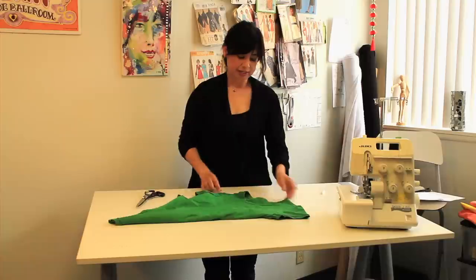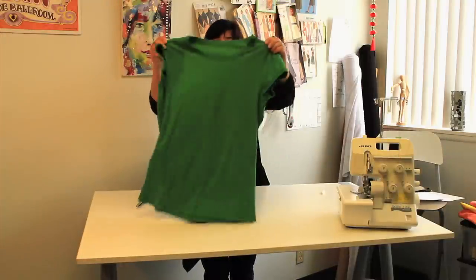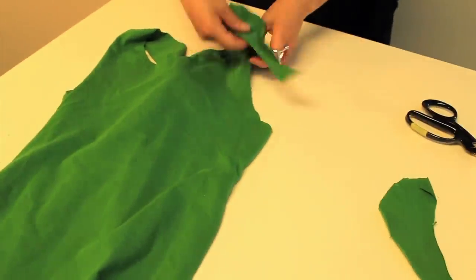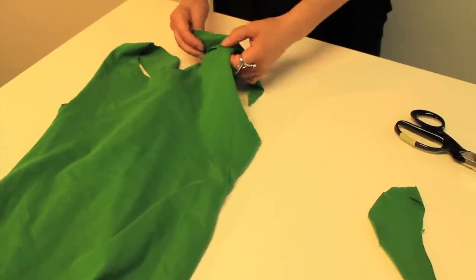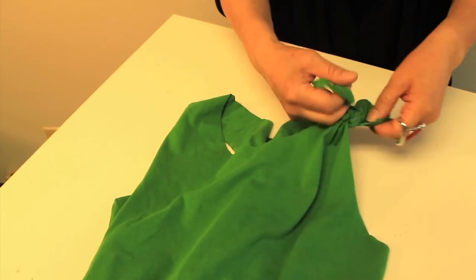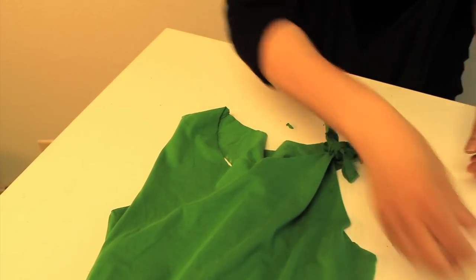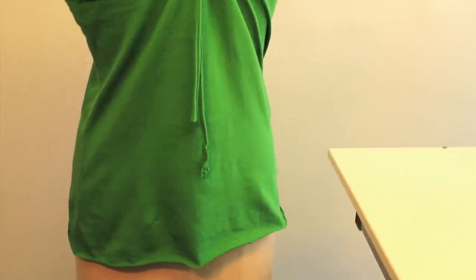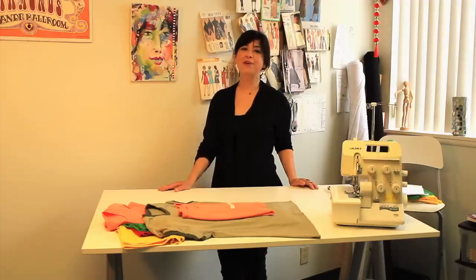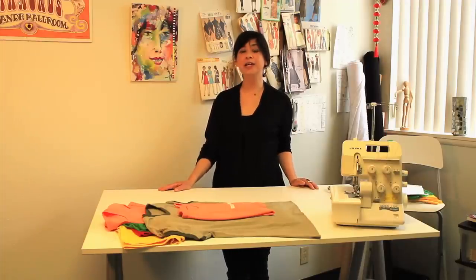To conceal the shoulder seams of the racer back tank top, you can use those half-moon shapes as ties — it creates a decorative interest. And now you've made a t-shirt into a racer back tank top. Hope this has been helpful; if you have any questions you can reach me at thestyleworkshopsite.com.